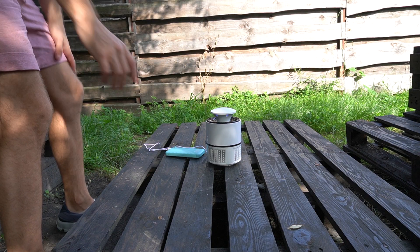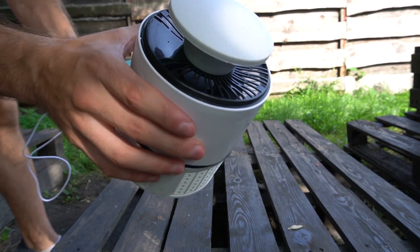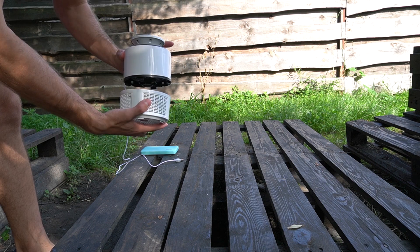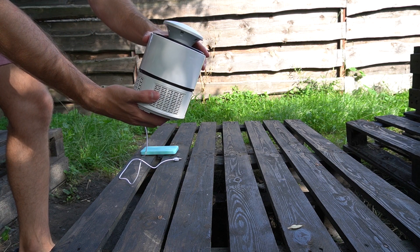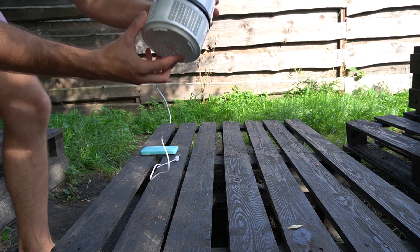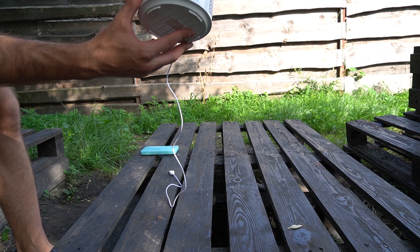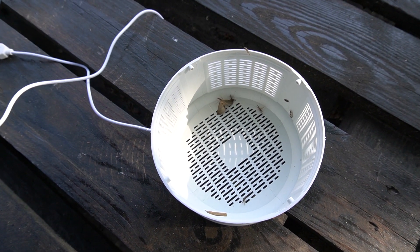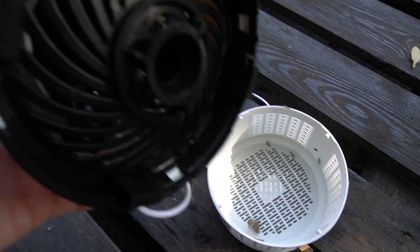The first thing I noticed was one dead fly on top of the mosquito trap, and there was definitely something in the bottom. When I opened it, a few moths just flew away, which means the fan working inside the mosquito trap is not strong enough to actually kill different insects.